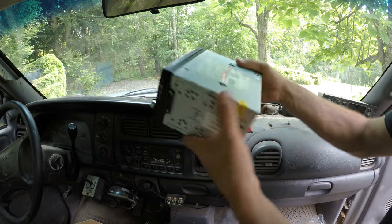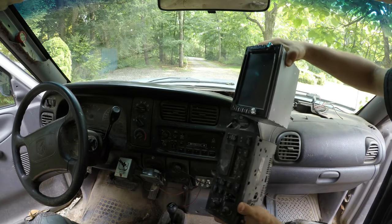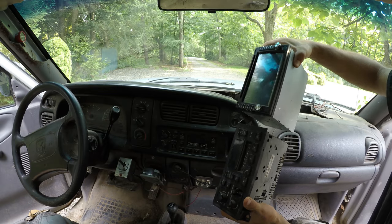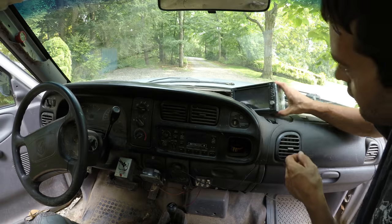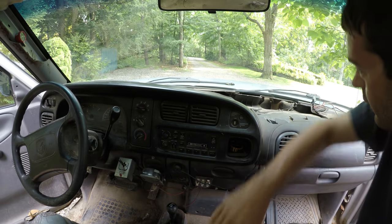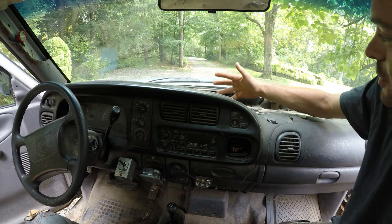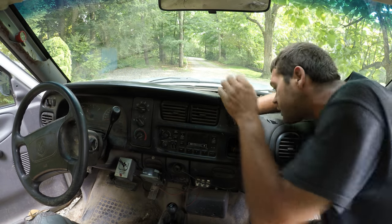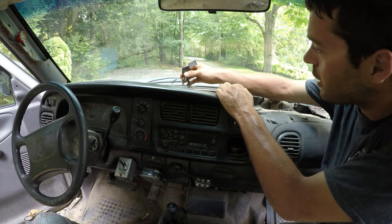Let's install this. This radio was supposed to fit this truck — I'm noticing it's a little bit bigger, but I'm going to make it fit. First step is to remove the old radio. This nice easy-access dash makes it very easy to unplug everything. Got the radio and the antenna unplugged.